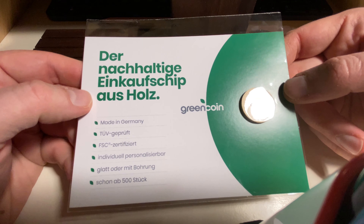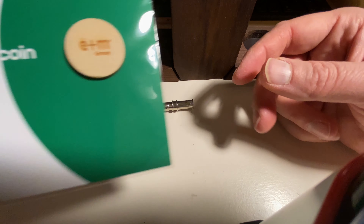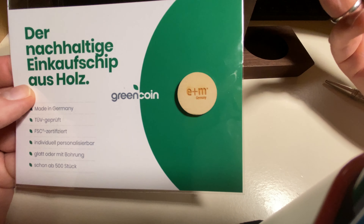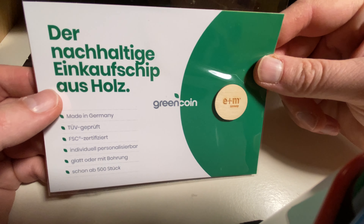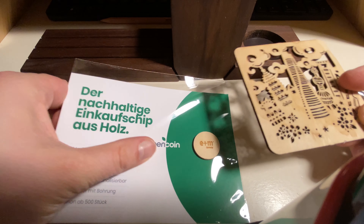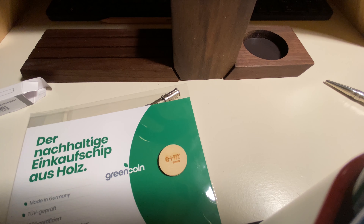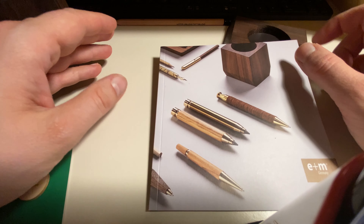I ordered it straight from E&M and they also put this in, which is quite nice — a token for a supermarket trolley made out of wood. It looks laser cut and laser engraved. I also have a nice coaster that is laser cut, just in the other room — let me get it. Yeah, typical laser cut work; it's quite brown on the side. Nice idea. They also sent a catalog.